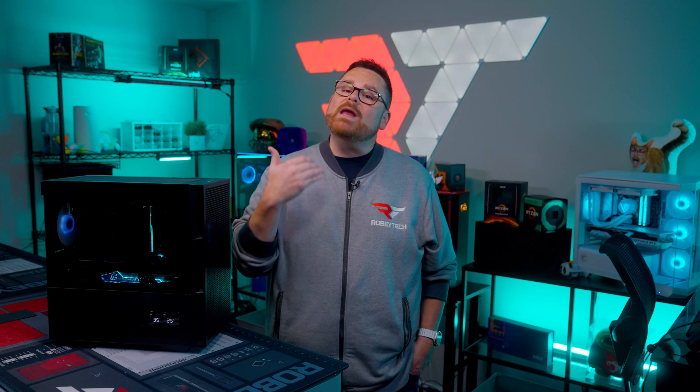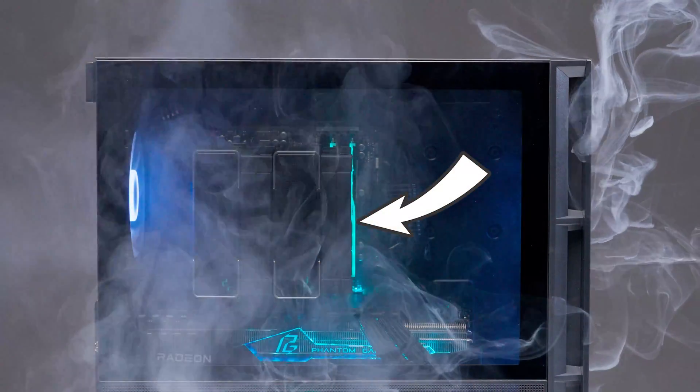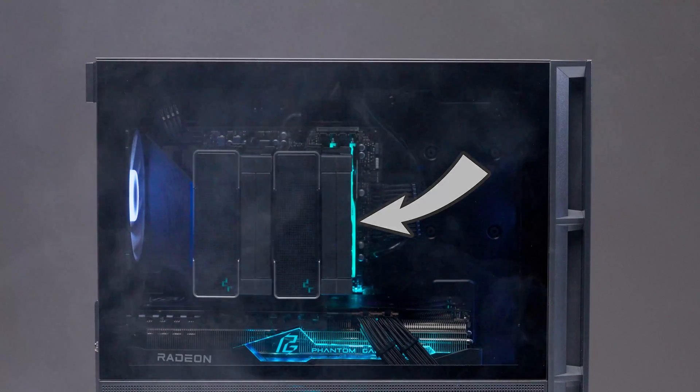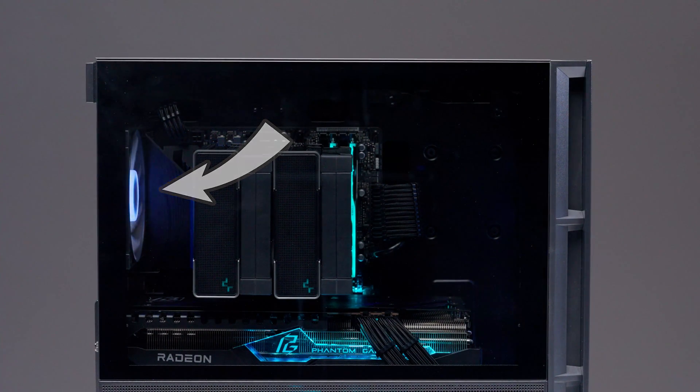That's a lot of power in one little box. Let's talk about how we set up the Deepcool CH360 Digital from an airflow standpoint. In front, we're using two stock 140mm ARGB fans to feed both the Deepcool AK620 Dark air cooler and the ASRock AMD Radeon RX 7800 XT PG GPU, both exhausted via the stock 120mm ARGB fan in the back. The AK620 Dark has a maximum heat dissipation of 260 watts, meaning you could add $200 and jump up to a Ryzen 7 7800X3D if you wanted to go all gaming.